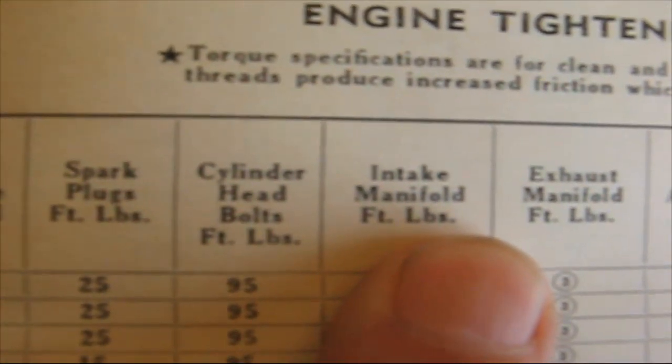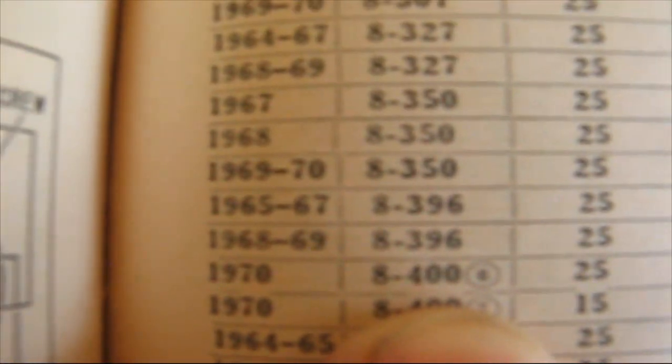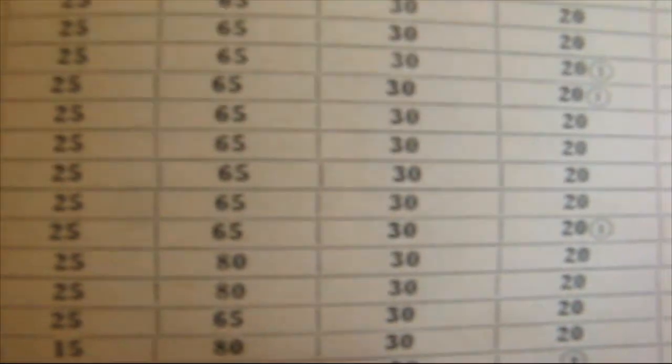So all the intake manifold bolts for all the engines — which includes 283, 302, 307, 327, 350, even the big blocks: 396, 400, 409, 427, 454 — everybody uses 30 foot pounds on the intake manifold.